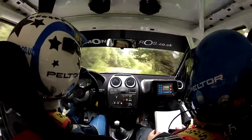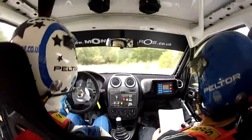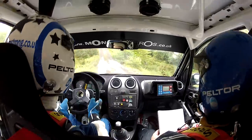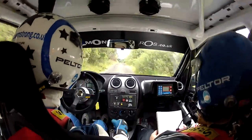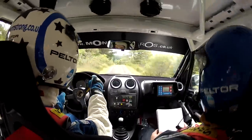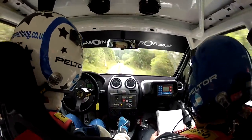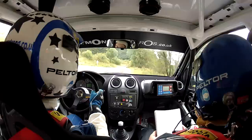Square left into six bridge, one hundred. Six crest, one thirty, over six jump, middle through bump junction, into four right, plus plus. Sixty.